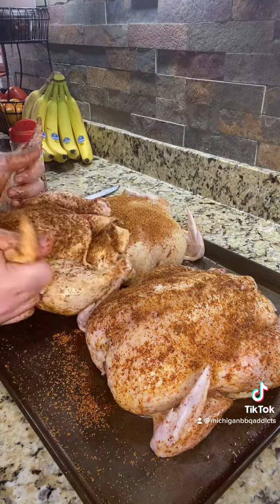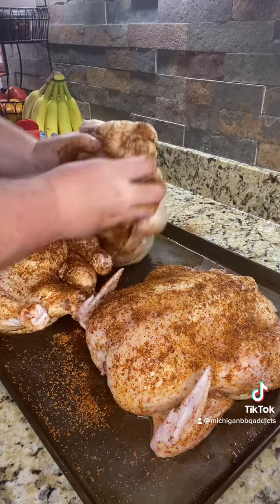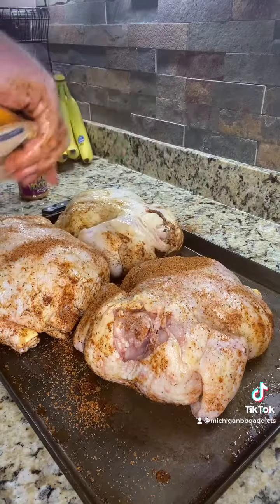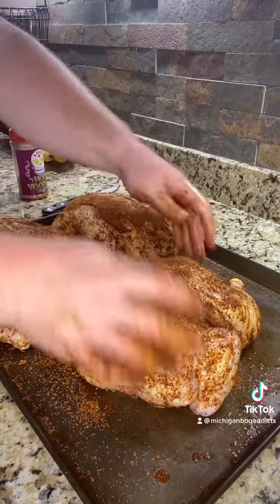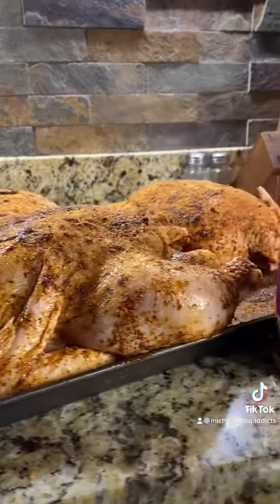Make sure you rub that chicken down and get the rub of your choosing inside all the cracks and crevices. We're going to want this whole bird covered. Next, flip them over and repeat the same process — get that rub in all the nooks and crannies. Once your birds are all covered, I like to get a little more Holy Voodoo on there because you can't go wrong with that.